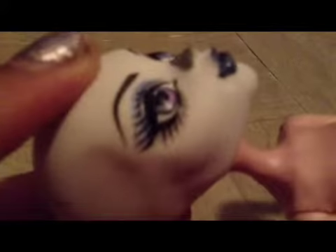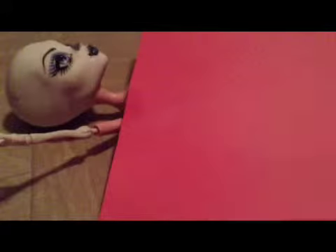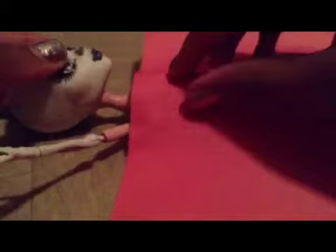So first you start by picking the doll you like. It could be either Monster High, Bratz, or Barbies, or any other type of doll. Then you take the piece of construction paper and lay it over the doll. Start bending it to the body just like this, and then you just fold it back.